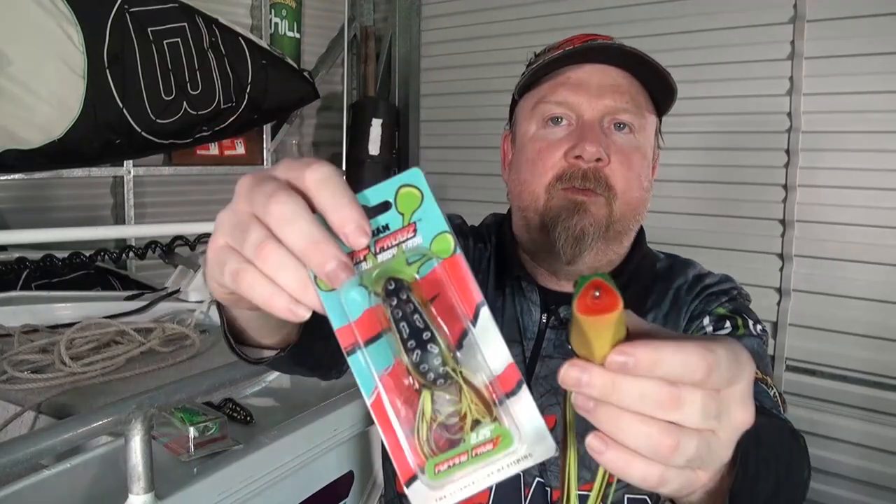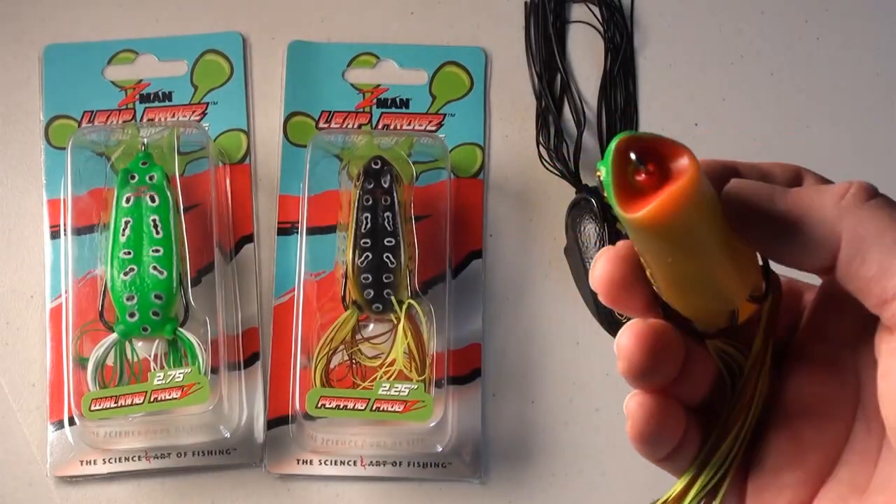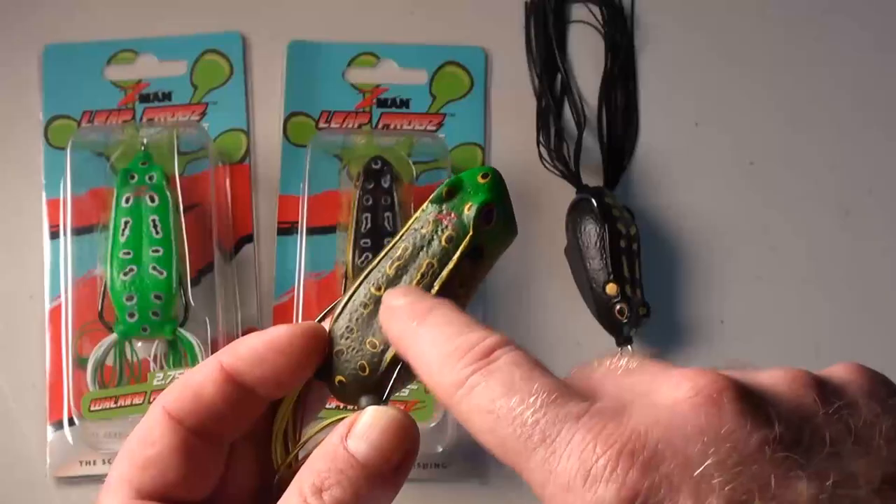Our popping frog, on the other side of things, comes in 2.25 and 2.75 inch and has that mouth that gives us the spitting, gurgling, and chugging that drives fish crazy when you want a more aggressive presentation.